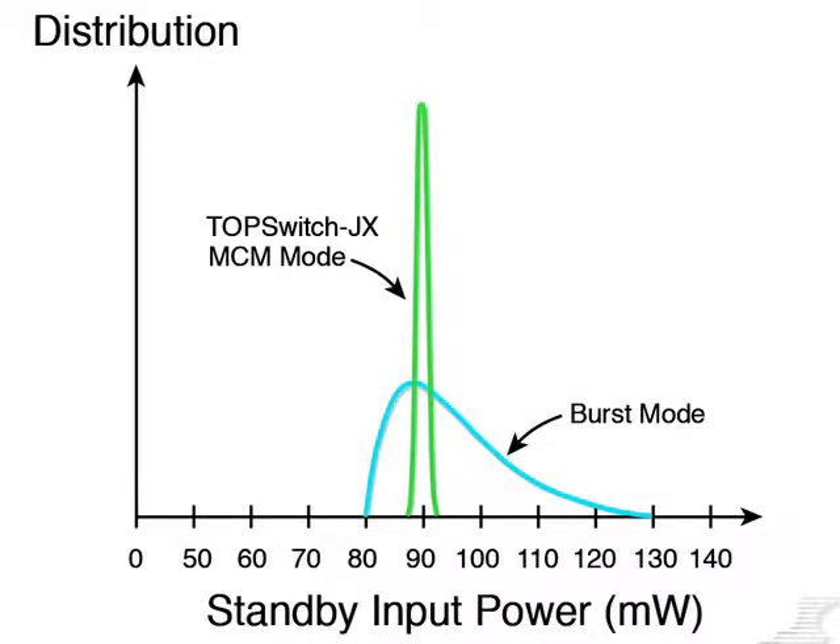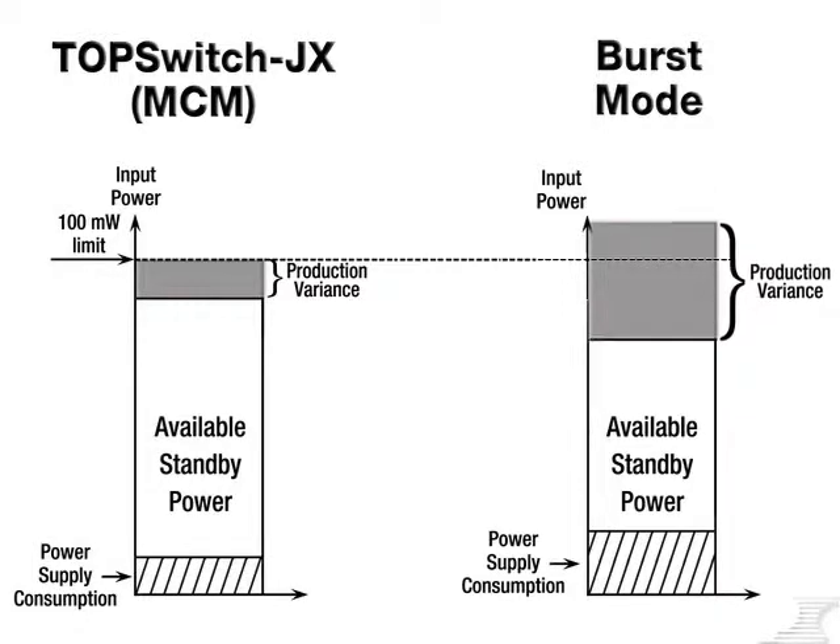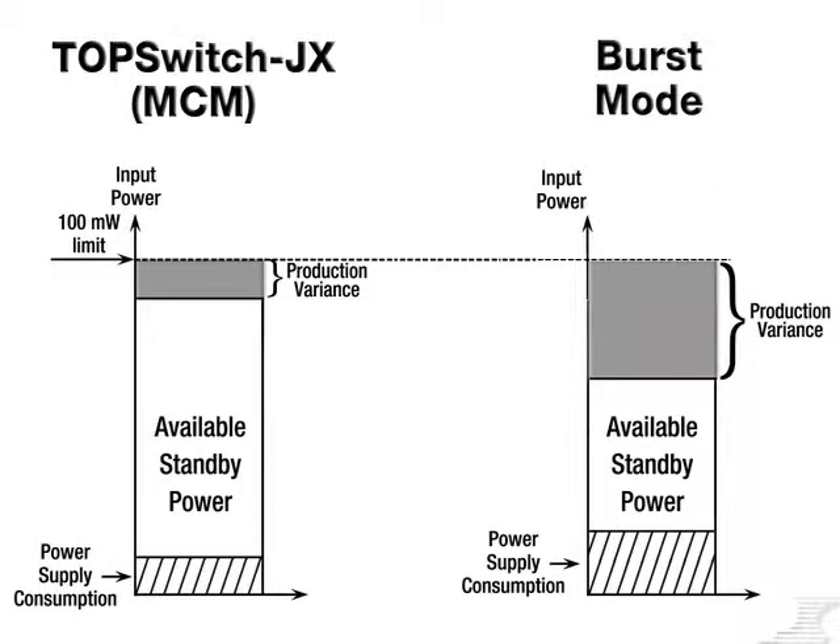These tight tolerances are possible because, unlike burst mode, the MCM mode used in TopSwitch JX isn't dependent on parasitic elements to determine no-load and standby performance. By reducing power consumption, as well as limiting temperature and part-to-part variations in dissipated power, TopSwitch JX substantially increases your available standby power budget over traditional burst mode designs.